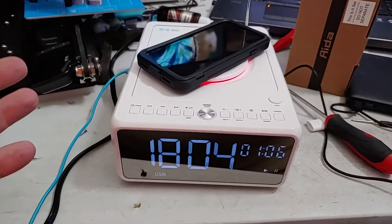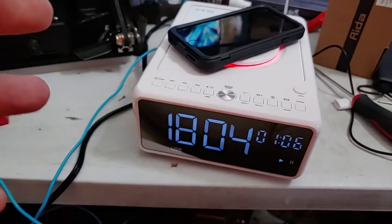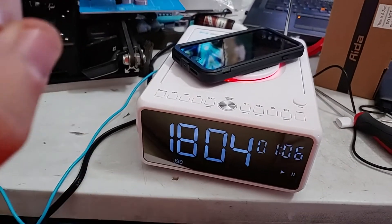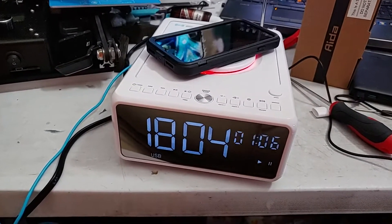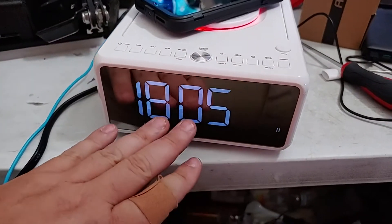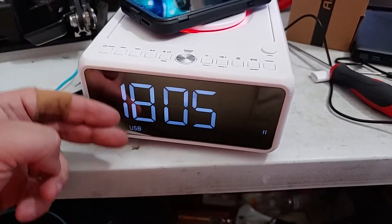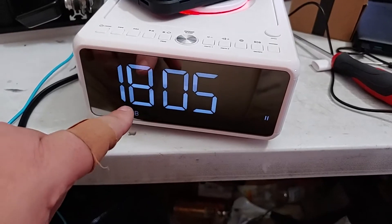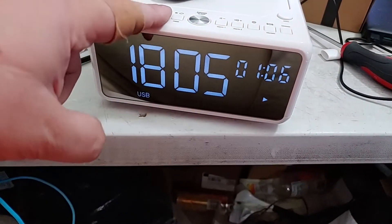This is a pretty neat alarm clock — it's so close to being perfect, just a tiny bit more and it would be. It's basically everything including the kitchen sink. Nice display. This is its dimmest setting, which I love. That little flowing you're seeing is not visible in real life, and it actually looks brighter on video. In real life this is a mirrored face, and that's the clock.